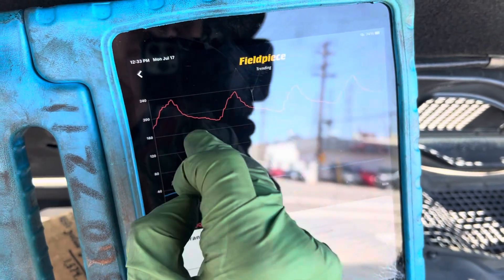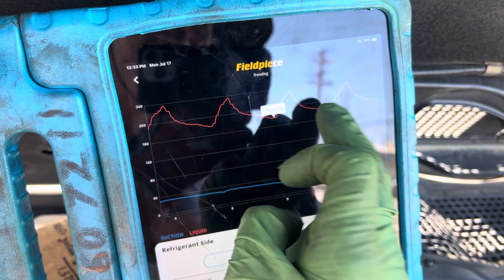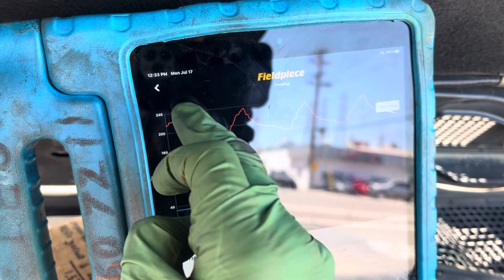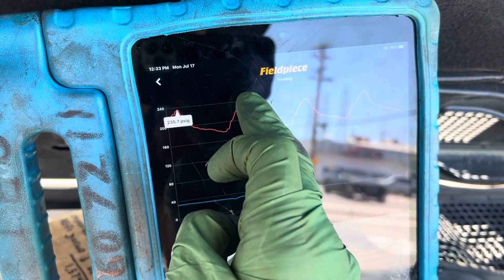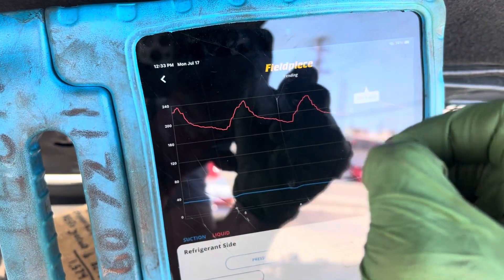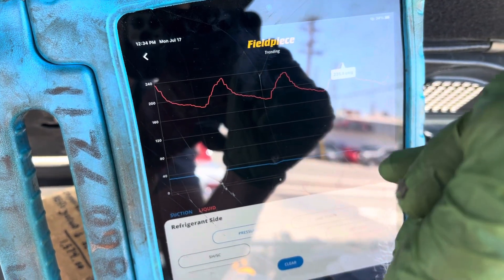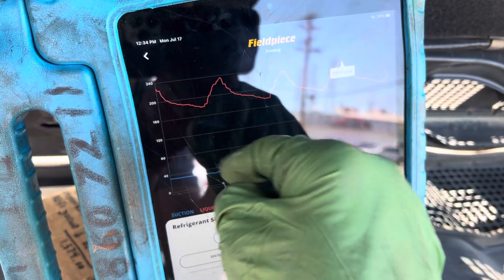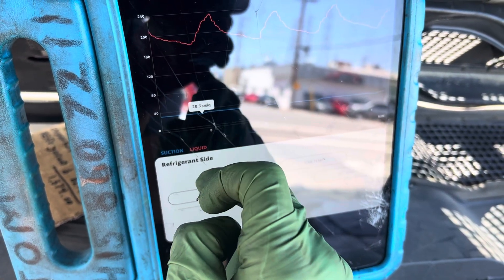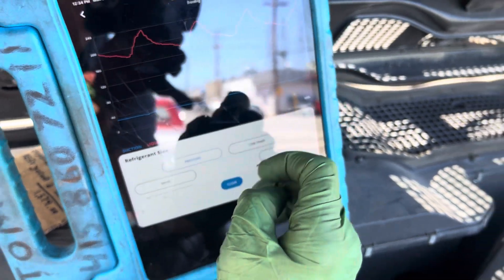Here's the pressure swing: our high side is going from a low of about 179 psi back up to about 140 psi — actually it hits about 140, but there's a little time delay between what the pressure sensor picks up and what it's actually doing. That swing happens about every 45 seconds. On the low side, it barely dips from 30 to 28 psi — so 28 is the low on the low side.